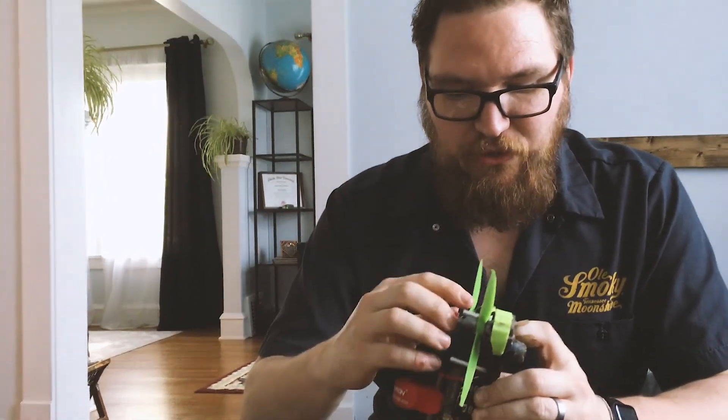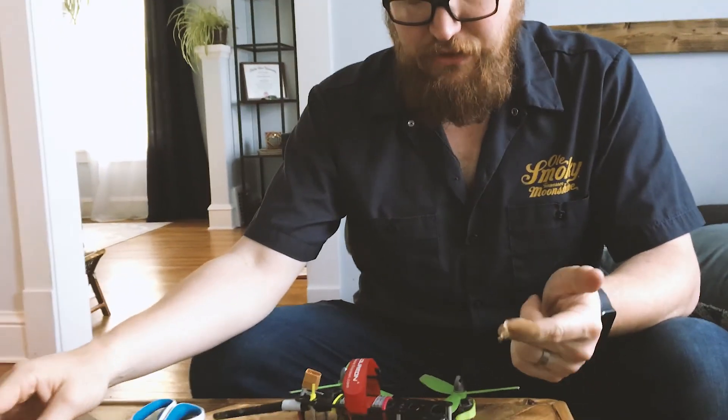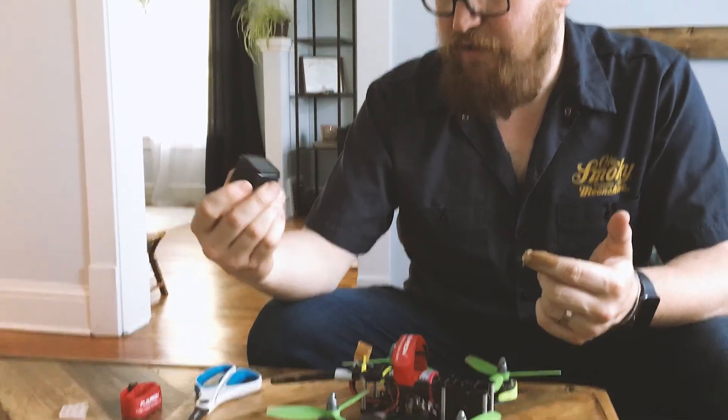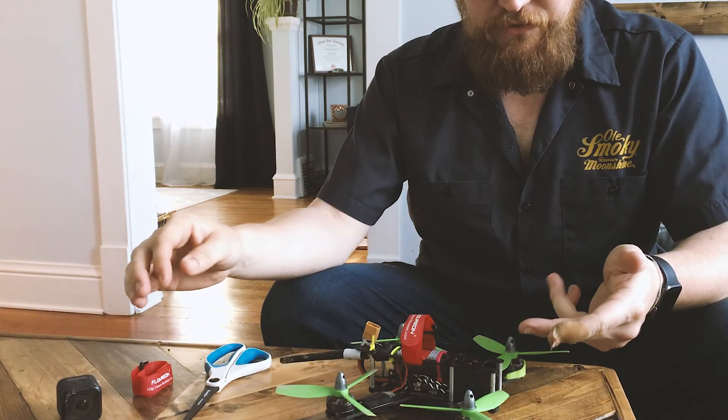Today I was looking at Instagram and I saw a post by Mr. Steel about how he mounts his GoPro onto his quad. I've been using the GoPro mount but it just snapped off, so I'm going to try something else. He said he just uses a little triangle of foam.